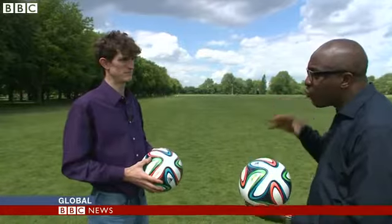So what are the distinguishing features of the Brazuca? I'm now joined by Simon Chopin of Sheffield Hallam University. You've really looked at this ball — what makes it so special?